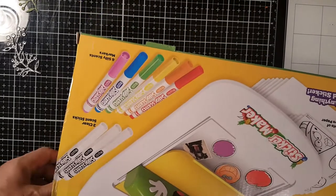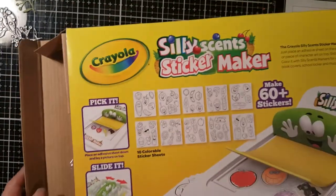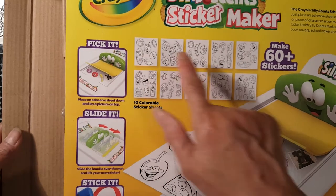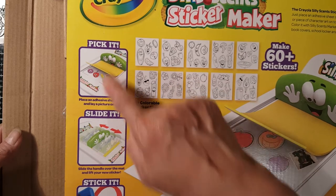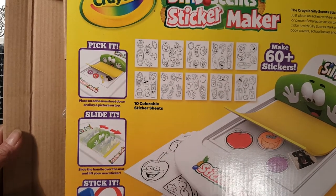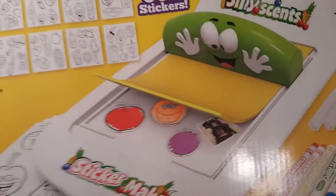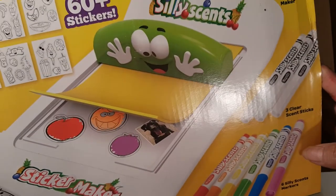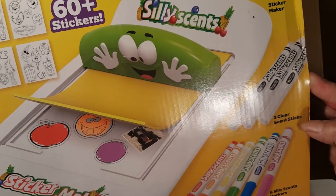At the back of the box you can see they've got 10 colorable sticker sheets, instructions on how to use it, and it can make up to 60 stickers. It also includes three clear scent sticks and six silly scents markers.